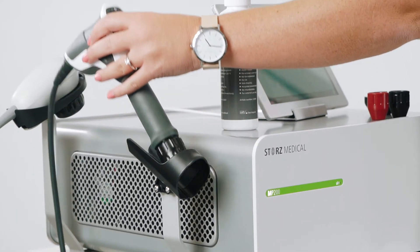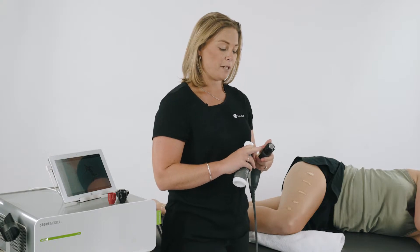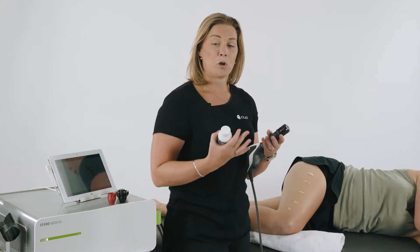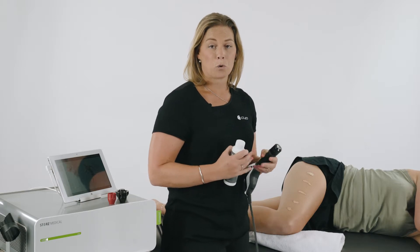To move on to the next part of the treatment, we use the radial handpiece with the D20 transmitter. The reason for the D20 is we want to work on reducing the muscle tone or tightness, any taut bands or trigger points.